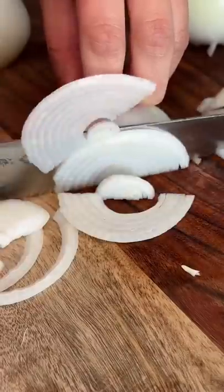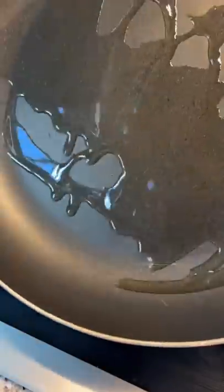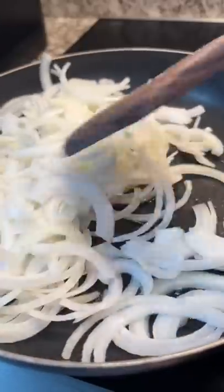I had no idea it took 84 years to caramelize onions. I legit thought it would take like 5 minutes in the pan. Anytime I see a food video, it's like a quick transition, so I guess you don't see the 40 plus minutes it takes.